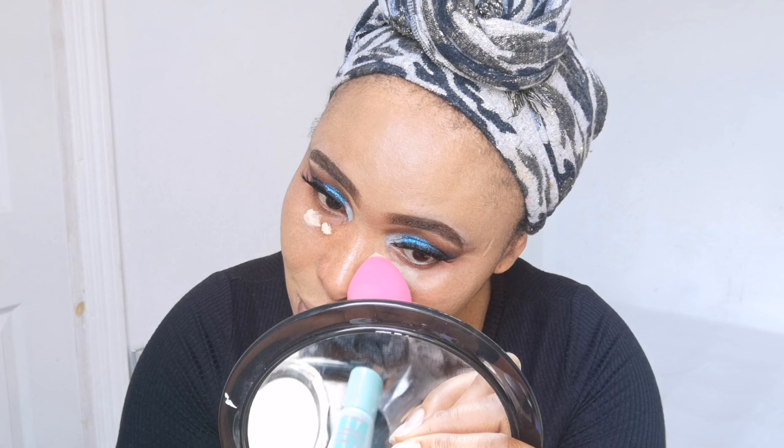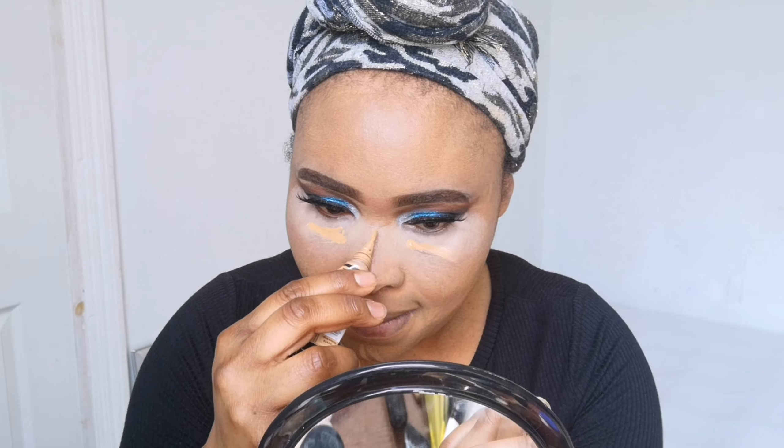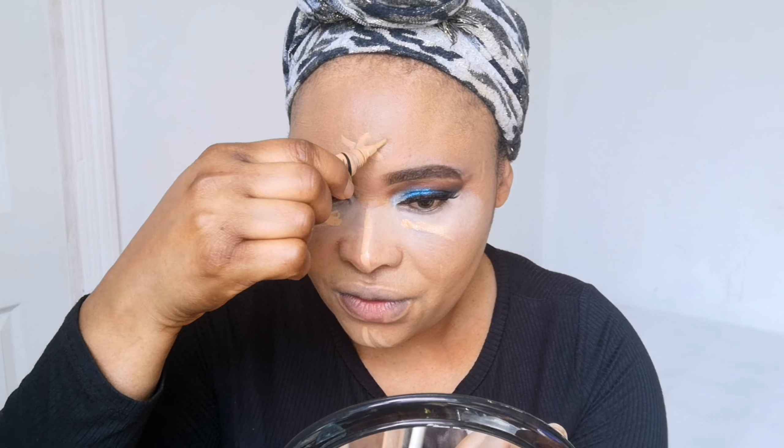Look at that coverage! I'm blending with the NC15 MAC foundation to highlight under my eyes — it's very light. I'm also going to be adding Elegale Pro concealer in the shade Medium Dark on top of the MAC foundation to warm it up and give me more coverage. I'll apply some on my nose and forehead. When it comes to Elegale concealer, there's a lot of fakes out there, so be careful where you buy it.